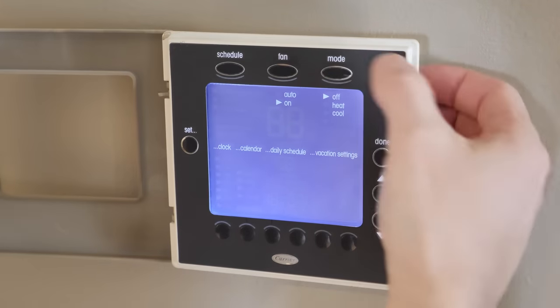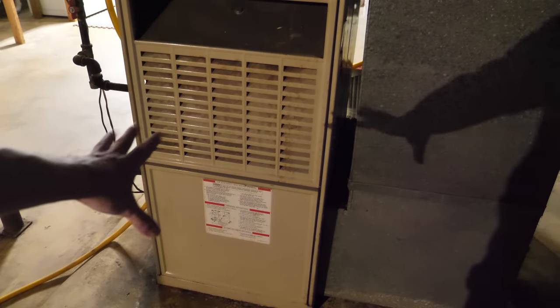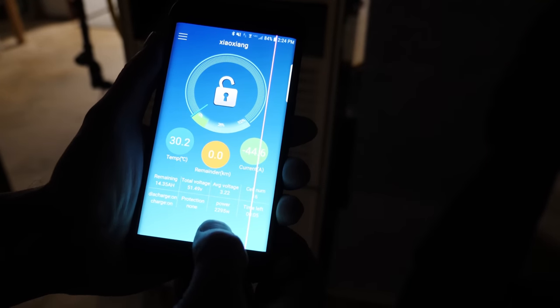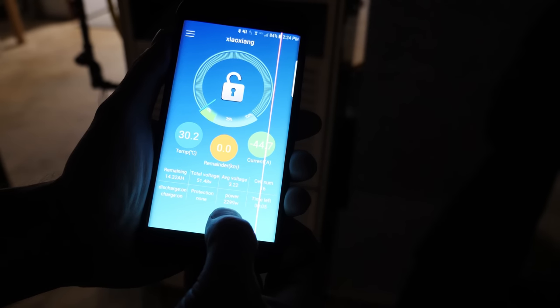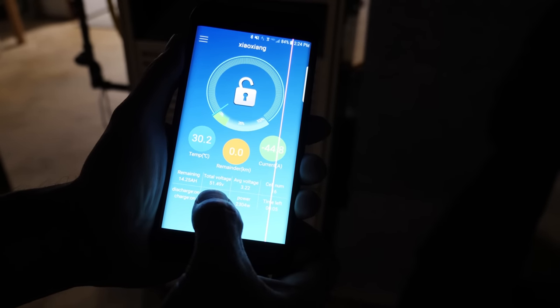I'm not going to turn on the furnace heat since we have natural gas, but I will turn on the blower motor. Now the furnace blower motor is running. We're drawing 44.6 amps — about 2200 to 2300 watts — and battery voltage is still 51.49.